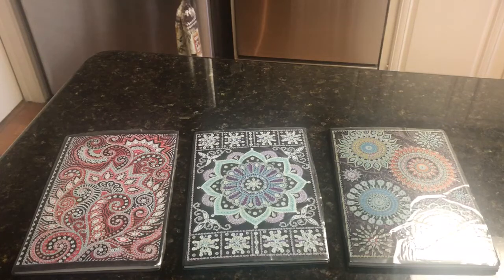Hey everybody, it's Ramona. Welcome back. I have a small little diamond painting haul for you. I haven't done one in quite a while. I've not even been diamond painting for probably two months or more.